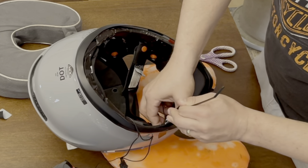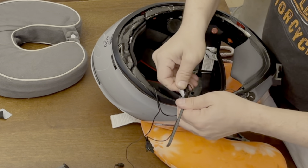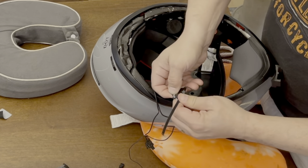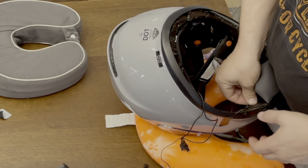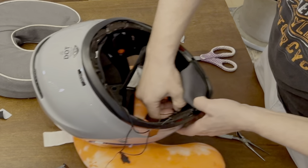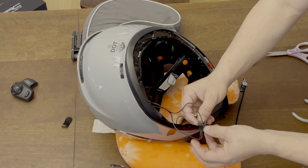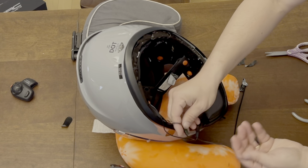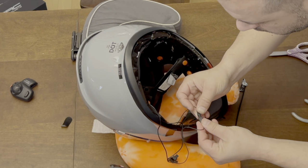Got it. So this piece is through. Now this piece can go back into the little hole in the front. There we go — this piece can get plugged back in. There they are.